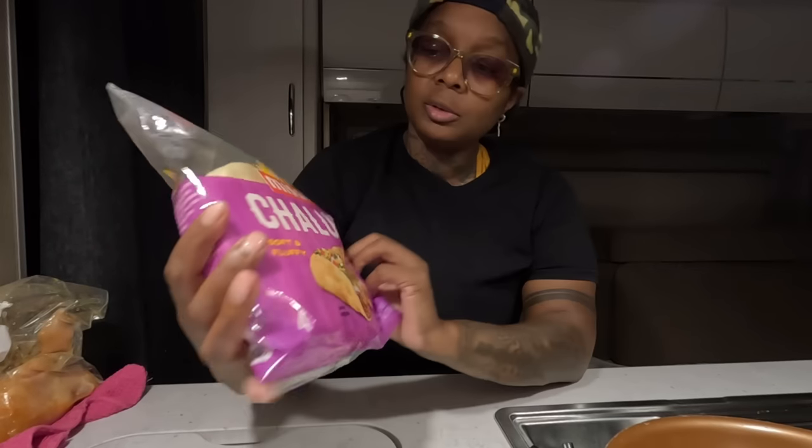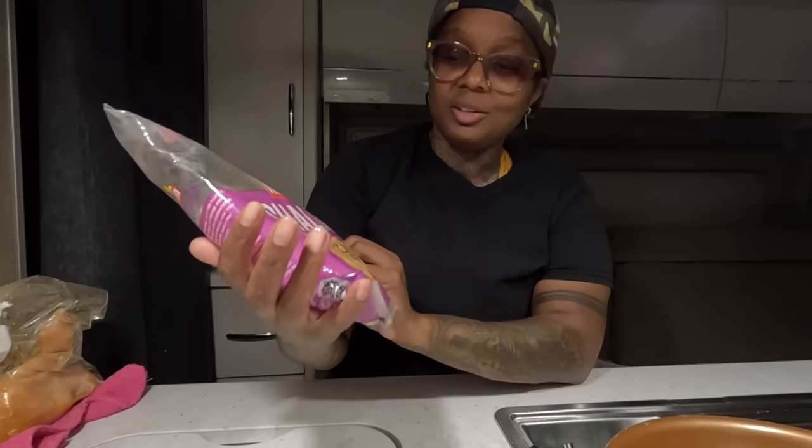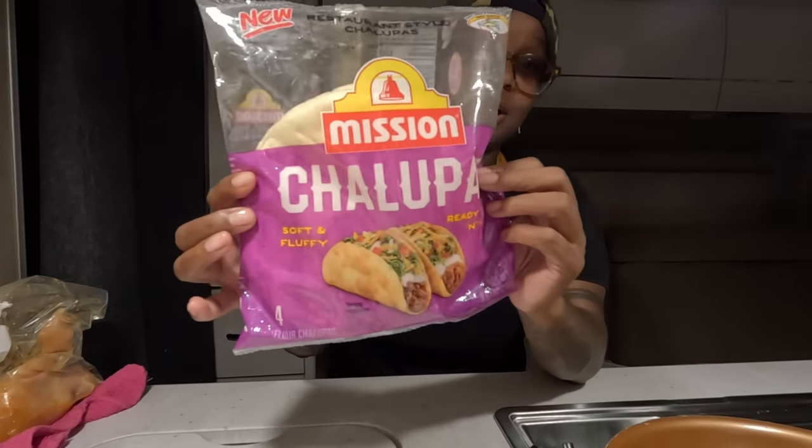I bought these at Walmart — they're chalupa shells, soft and ready. We'll see how they taste. This is what I'll be using today.